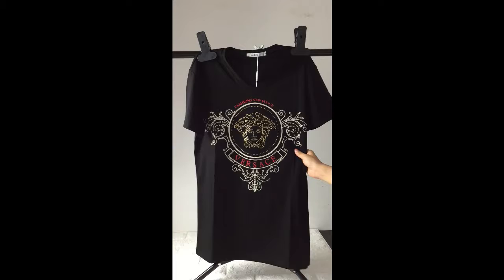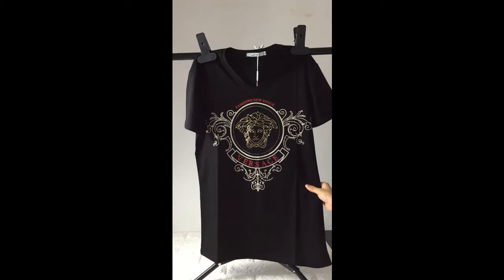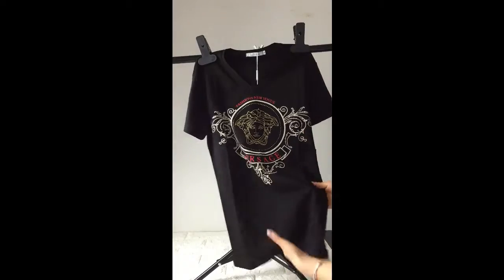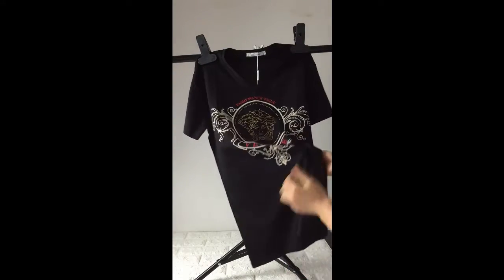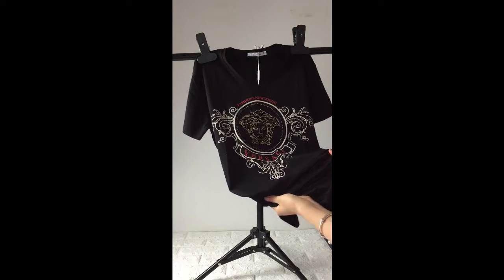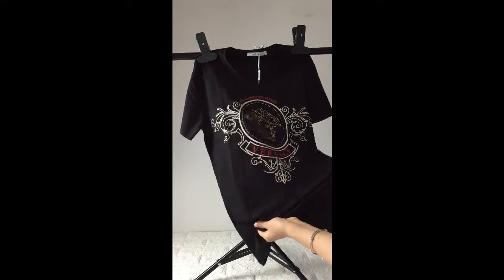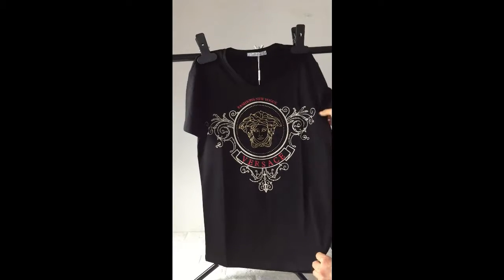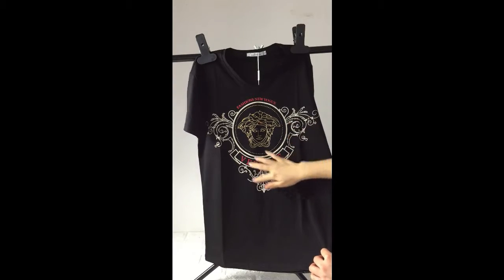This Versace T-Shirt is made from 100% cotton. It feels softer and it's very elastic.